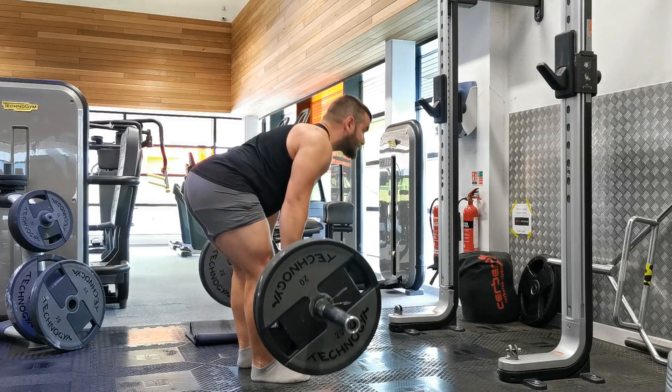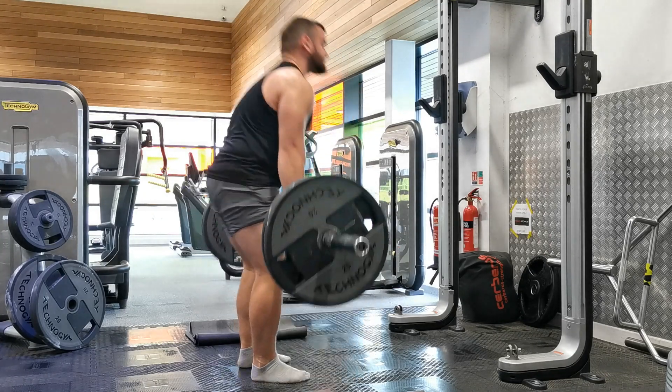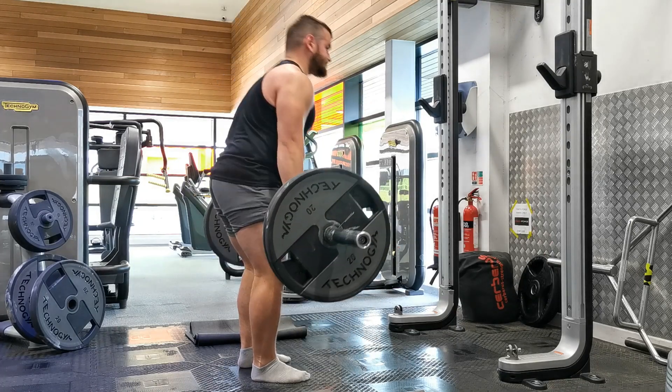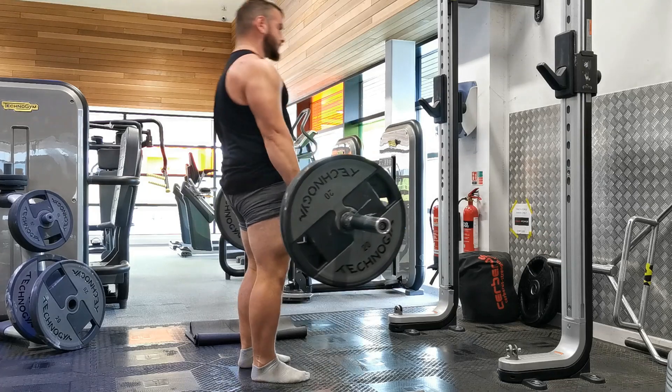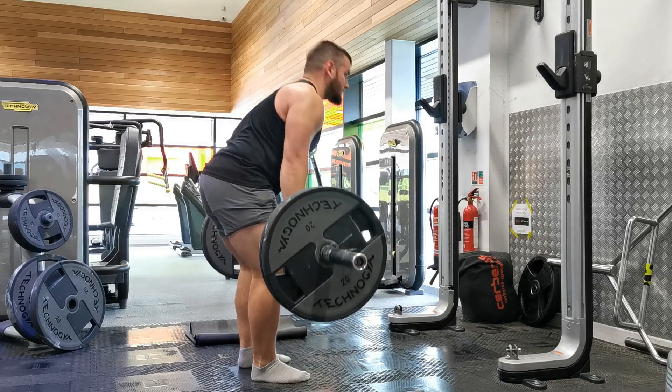From here, tighten your glutes, abs, and upper back, and initiate the movement by creating a very slight bend in the knees and then sitting your hips back. Use the cue — imagine there's a set of drawers or a door left open behind you, and simply push your hips back to shut it.